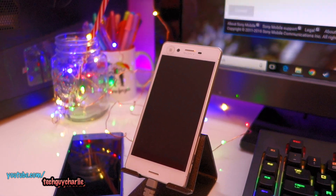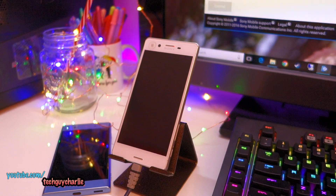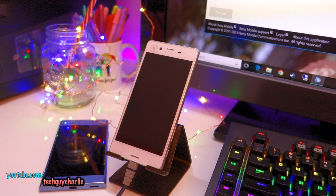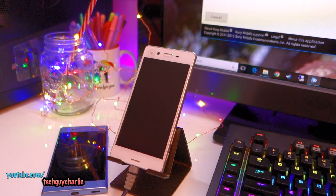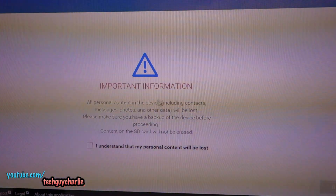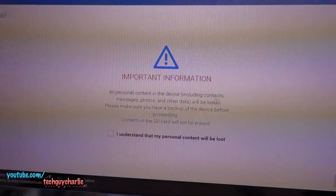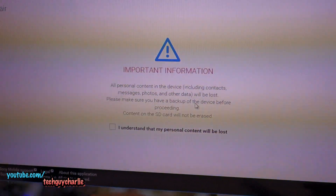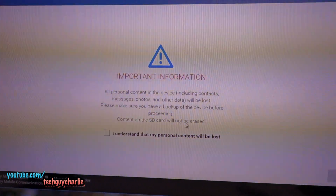Let me tell you again — everything on the phone will be erased, including apps, photos, and music that is on the internal memory. The SD card will stay intact, but everything on the internal memory will be erased and your phone will be restored to factory settings as if it were new. The on-screen message confirms: all personal content including contacts, messages, photos, and other data will be lost. Please make sure you have a backup before proceeding. Content on the SD card will not be erased.